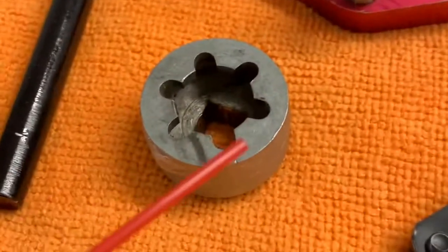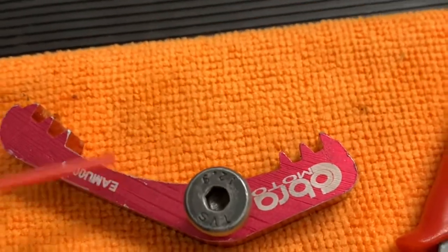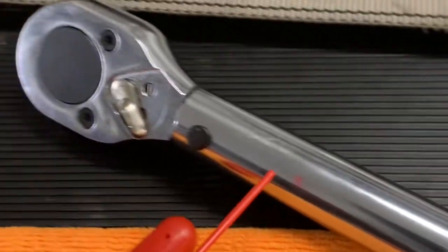It's Mike with Champion Cobra. Here's how you check the CFD and adjust the CFD on a Cobra 50. You're gonna need a check stop pin, sprocket socket, gear stop, some snap ring pliers, and your torque wrench.